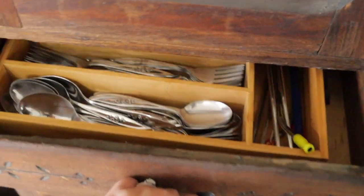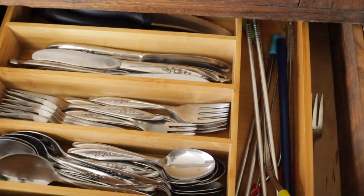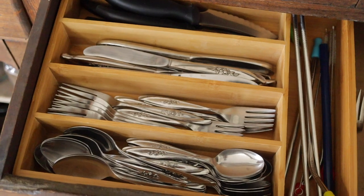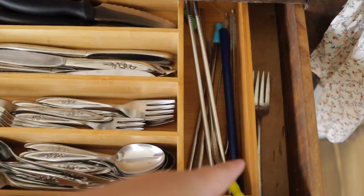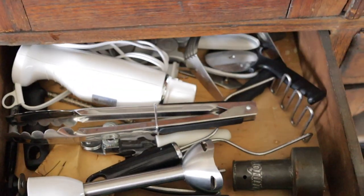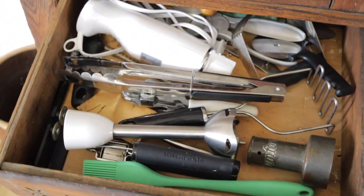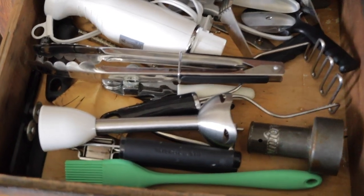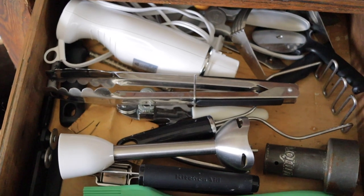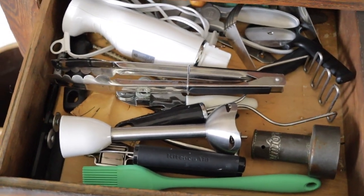In this drawer we have our silverware, some extra knives we don't really use, basic silverware, and then Ben's special fork — he likes to eat with it and nobody touches it. The next drawer is where I keep a lot of random kitchen tools: an immersion blender, tongs, biscuit cutter, potato masher, pizza cutter, knife sharpener — just miscellaneous kitchen tools.